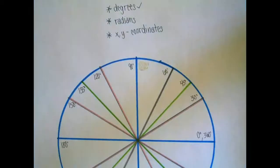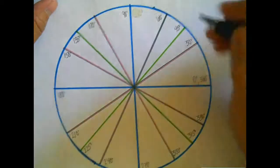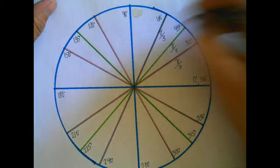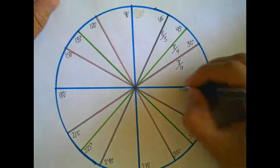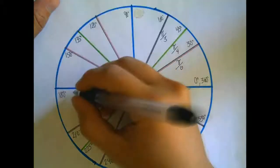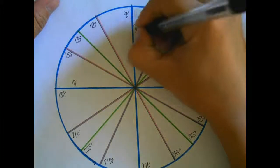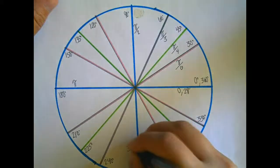When looking at radians, if you can memorize the first quadrant and you can memorize the pattern, you'll have the whole circle. The first quadrant goes pi over 6, pi over 4, pi over 3. Let me do the axes first. The unit circle goes from 0 to 2 pi. Halfway between 0 and 2 pi is pi. Halfway between that is pi over 2. Halfway between pi and 2 pi is 1 and a half pi, or 3 pi over 2.